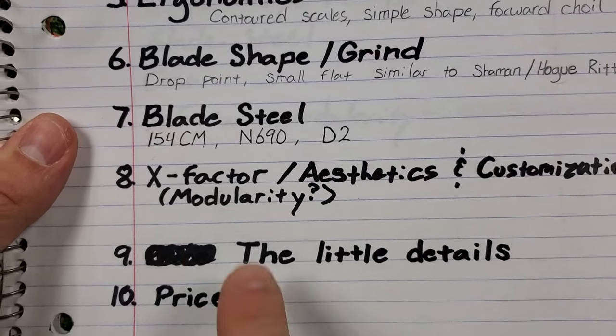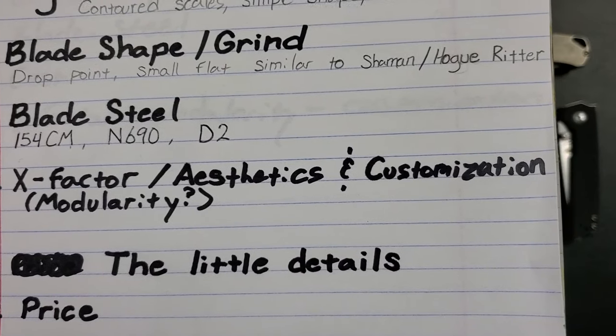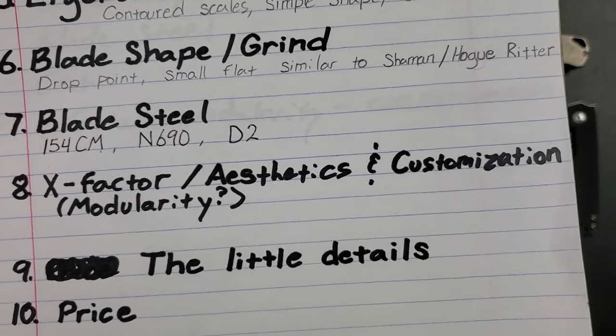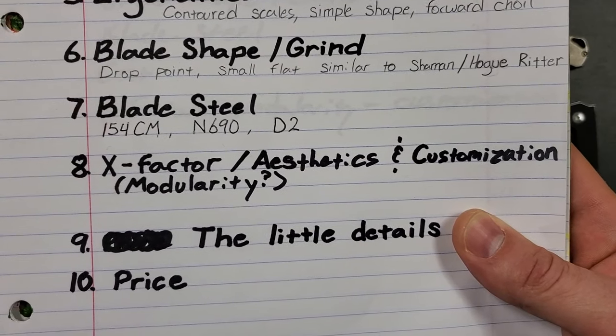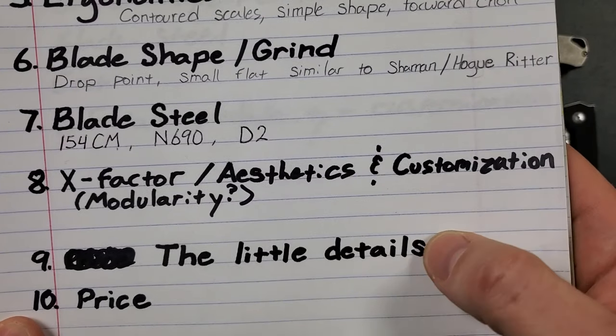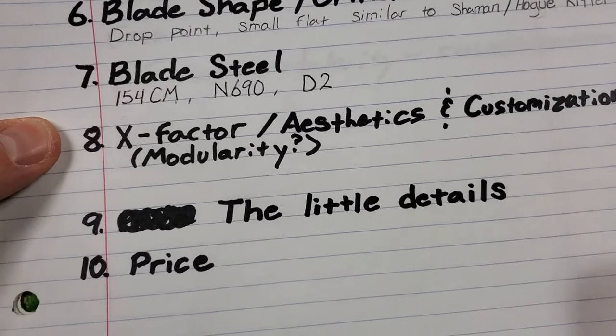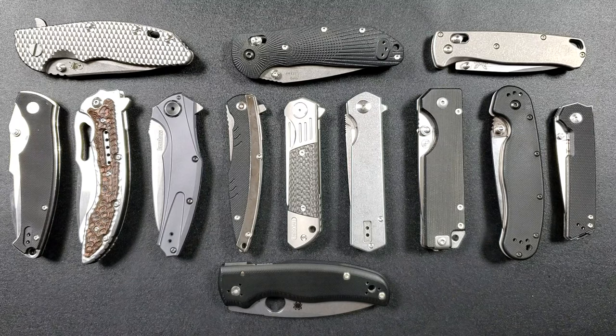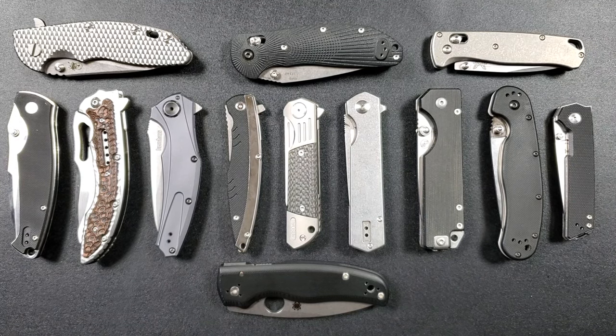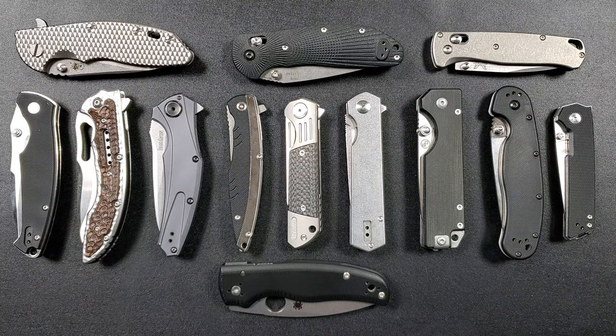Today we're talking about x-factor and aesthetics, customization and modularity — a lot of stuff. This is a heavily opinionated episode. Aesthetics and x-factor are subjective, but we'll try to cover customization and modularity in a way that caters to a lot of people. Remember that small details and price are still left to go. A lot of people ask how I'm defining budget — for the sake of this video, budget means anything under $100. Wait until the price episode — we'll talk about it there.